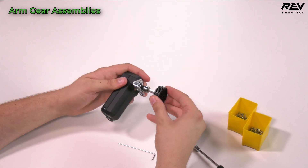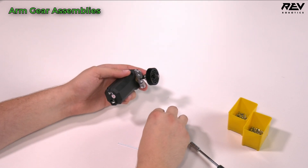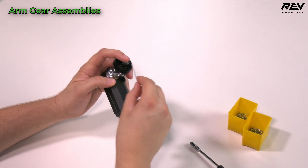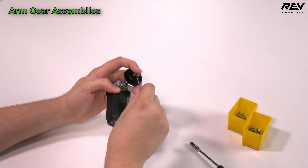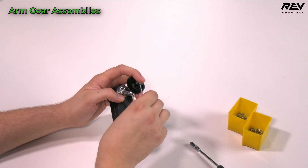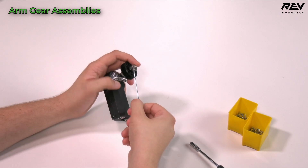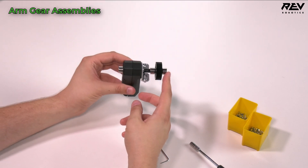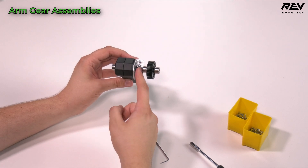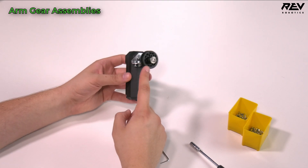I'm then going to put on a gear — our 45-tooth plastic gear — and then another shaft collar, get it in and tighten it down, making sure the set screw is on the flat of the shaft. So we have: shaft collar on hex shaft going through the hex core motor, 15mm spacer, shaft collar, gear, shaft collar. And this is our 45-tooth plastic gear.